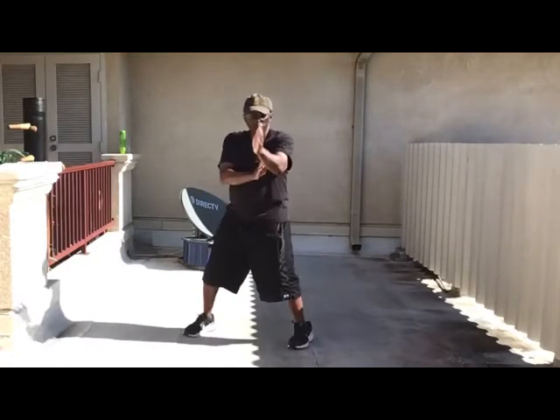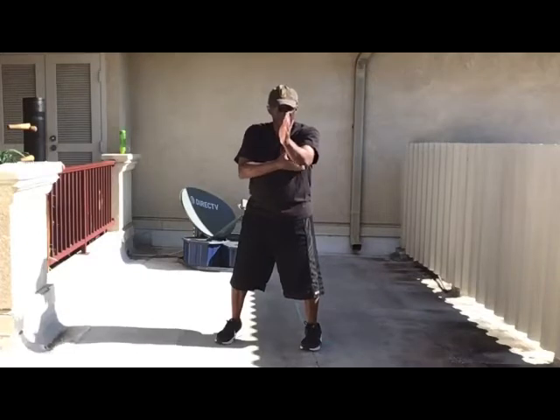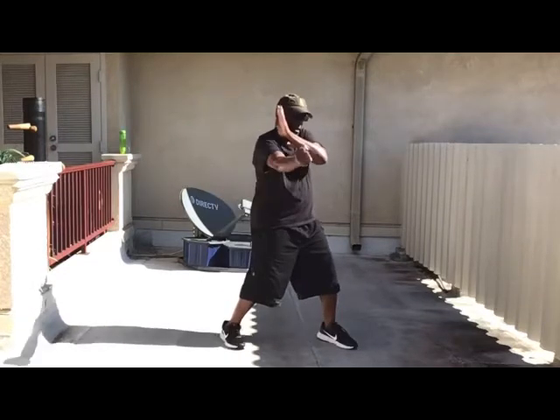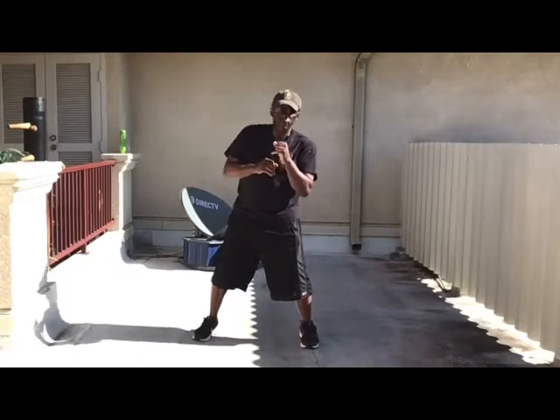So a punch comes at me, I meet it, pass it by my shoulder. I'm going to do a parallel arm contact. So if the person punches with their right arm, I'm going to use my left arm and then hit. This is our way of weaving, bobbing — instead of losing our center of gravity, we stay straight up.